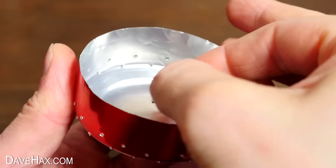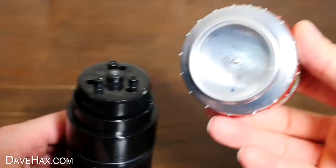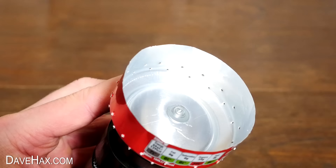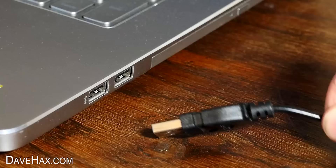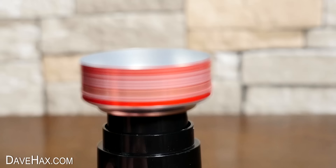When it's done, it should look like this. Next I'm using the original screw from the fan blades to fit the spinner to the motor. Plug it in and give it a test — it's not perfectly balanced, but it'll be okay.